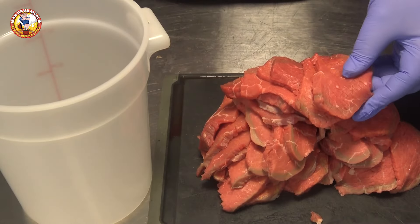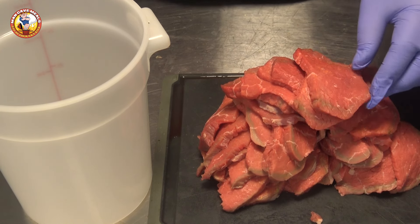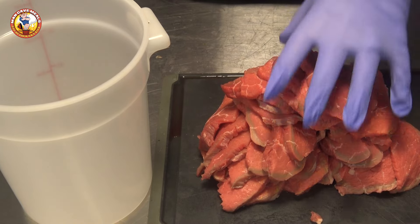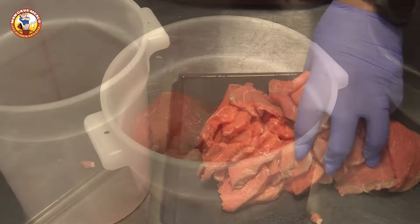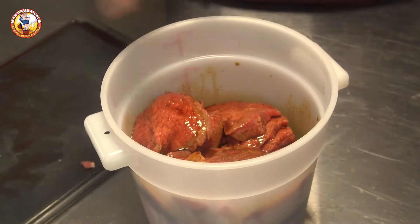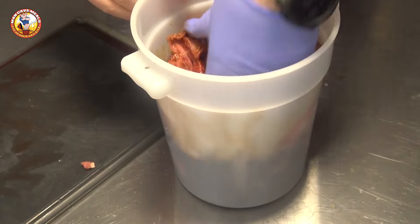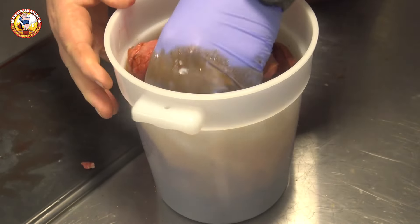I've got roughly four pounds of eye of round roast that I have sliced myself into about a quarter of an inch thick slices. I'm going to put all this in a plastic container, then dump in all of our marinade, get in there with my hand, and mix it to get that well distributed.